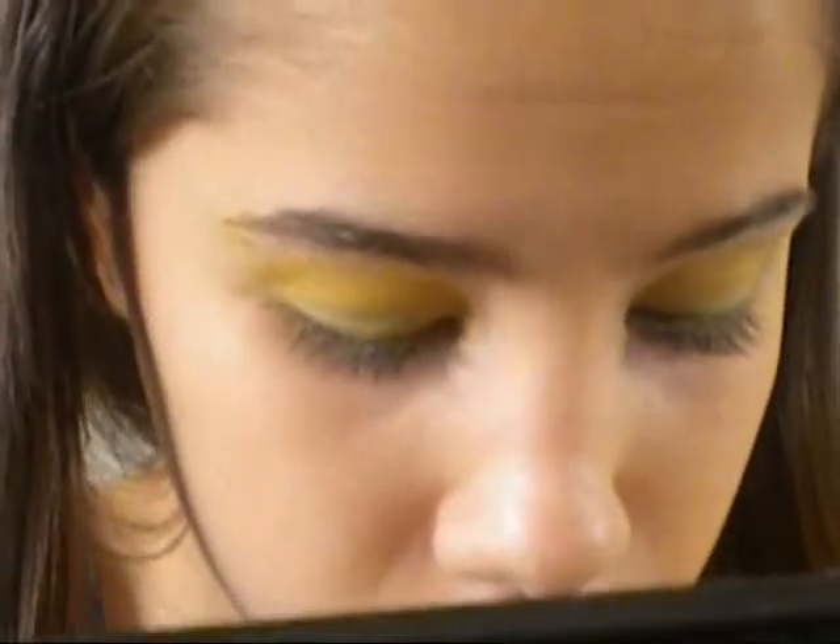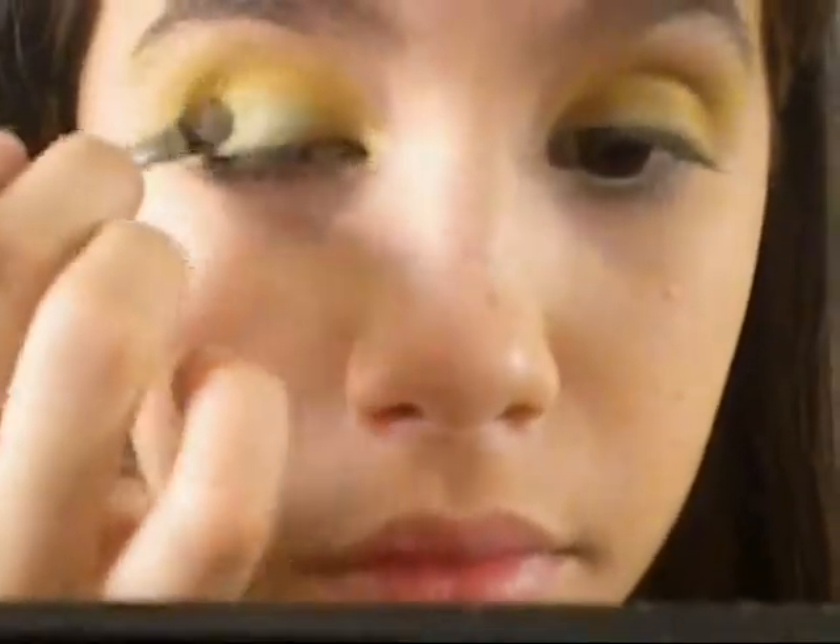If the green kind of wore off, that's okay because we are going to be applying more. Sweeping off the other colors from my brush, I'm going to be applying that green just on the lids. Don't go any higher — you want to keep it just on the lids.